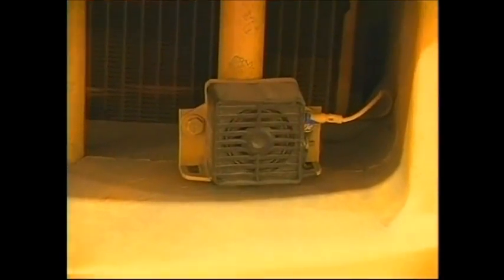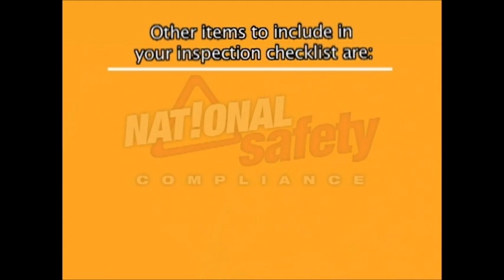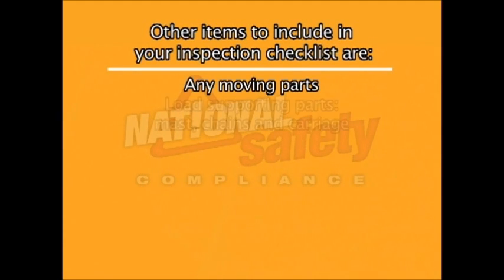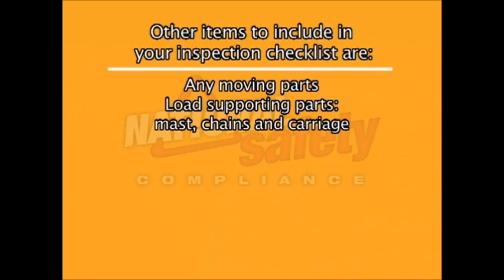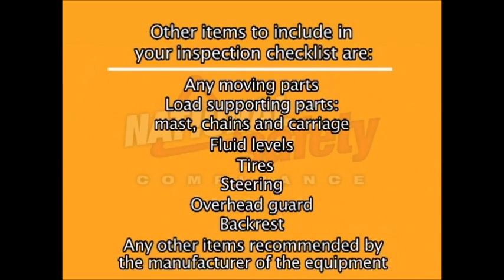The inspection checklist includes all safety items that need to be in working order. These include lights, horn, brakes, backup alarms, and seat belts. Other items to include in your inspection checklist are any moving parts, load supporting parts such as the mast, chains, and carriage, fluid levels, tires, steering, overhead guard, backrest, and any other items recommended by the manufacturer of the equipment.